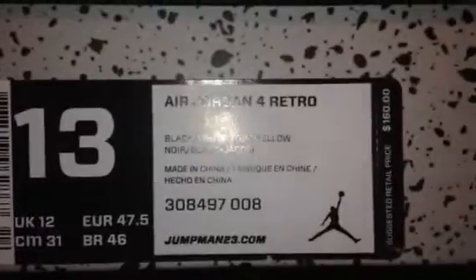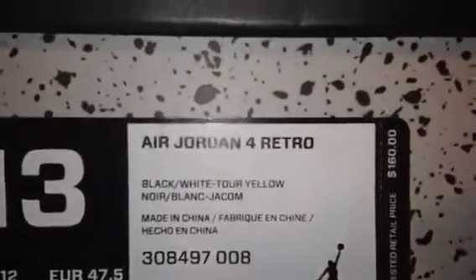These are actually my pair — size 13. Air Jordan 4 Retro, black, white, tour yellow. Retail $116. These are my friend's pair. He's a size 13 as well but they didn't have any so we got him a size 14.